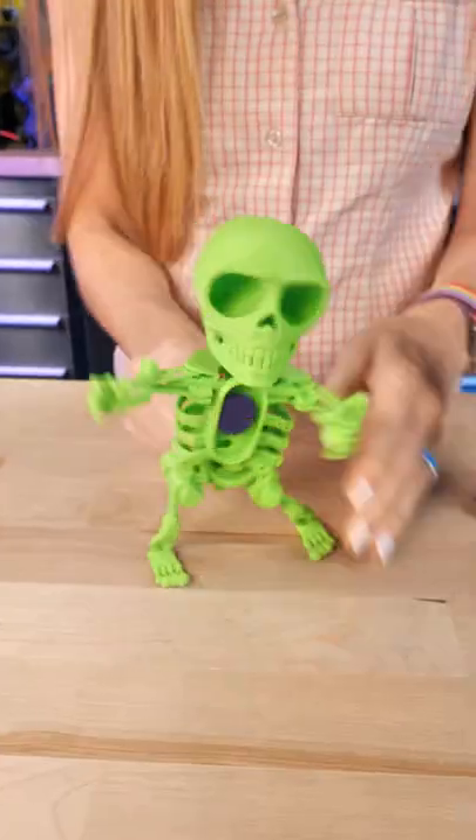These are Dancing Skeletons by Dancing Toys. The really interesting thing is they articulate, they move, and it is 100% 3D printed parts.